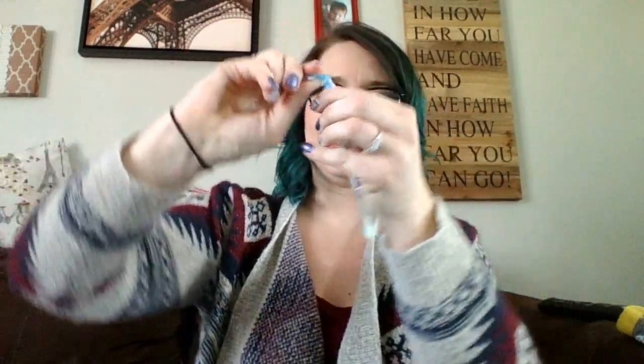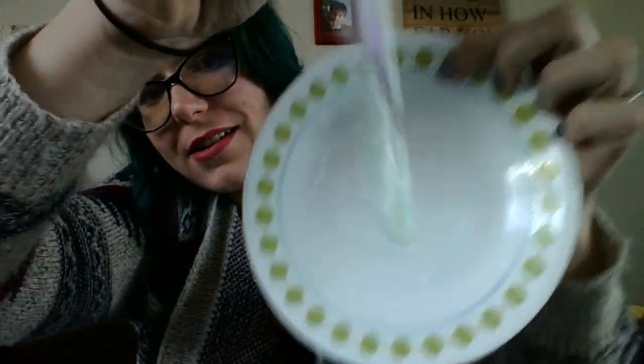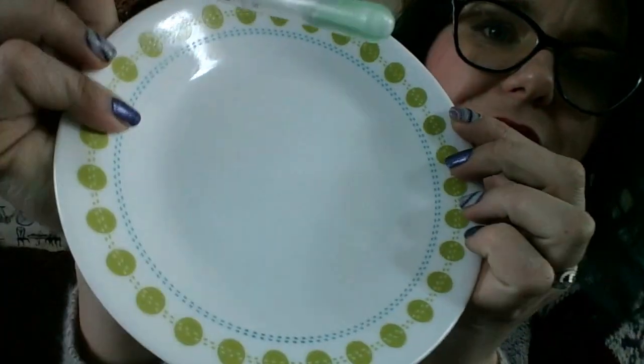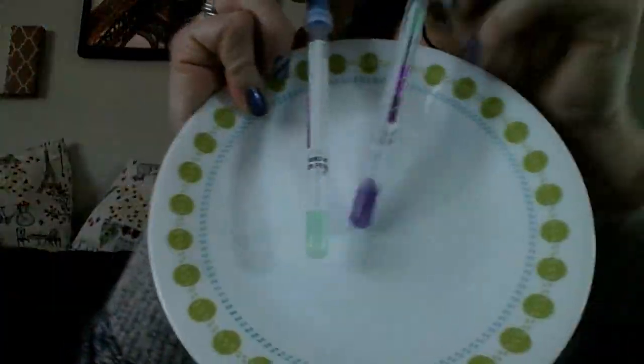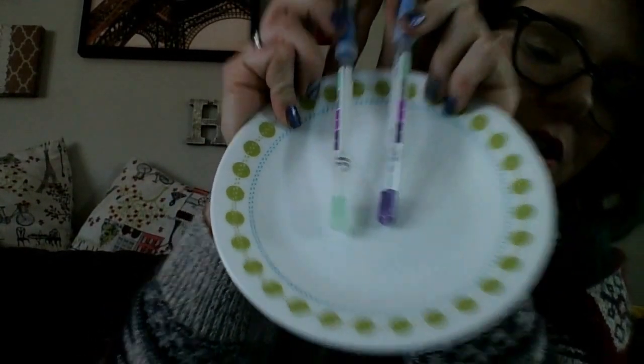So now I'm going to put this test strip in here. Squeeze, squeeze, squeeze. And if you notice — it turned green. That means that the surface is clean. So here's my chicken one next to my green one. What that proves to you is I just got all of the chicken off of this plate using a wet Norwex Envirocloth.